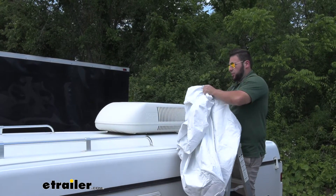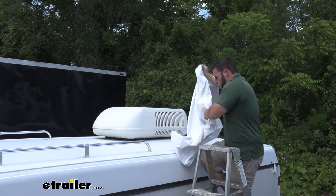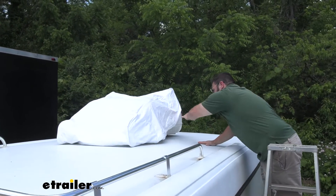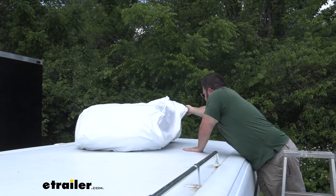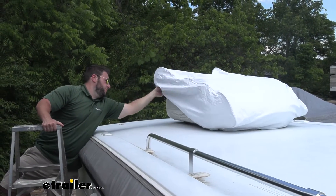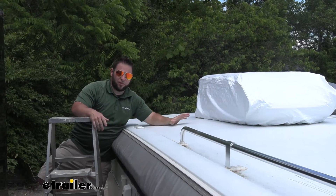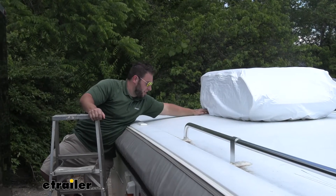Now let's go ahead and install it. You can easily just throw it over the AC unit and go back and forth on each side to adjust it. You want the pull string to be on the back side when you're looking at it. Throw it on top, get the front lined up, pull a little over this side, then do the same on the other side. Come back over, pull it out and over. Being oversized actually makes it a little easier to put the cover on since it's not super tight — you're not stretching it or anything. It goes on, and remember, we can go to the back side when done and tighten it up.